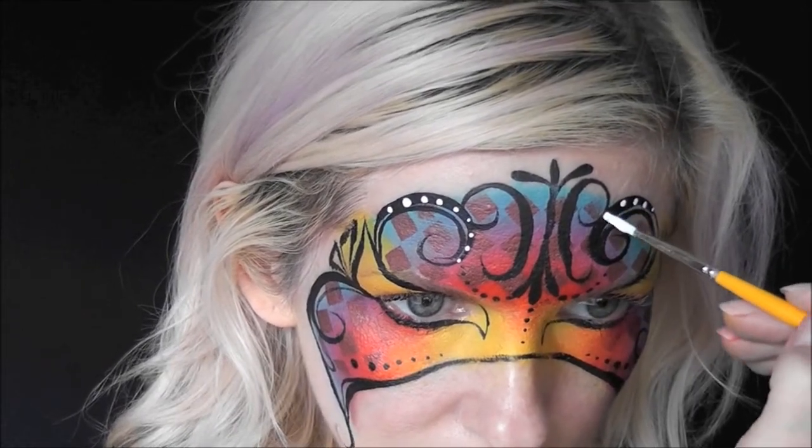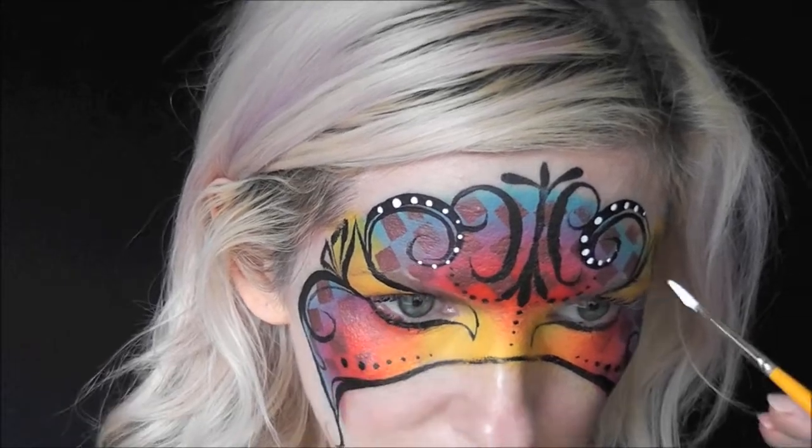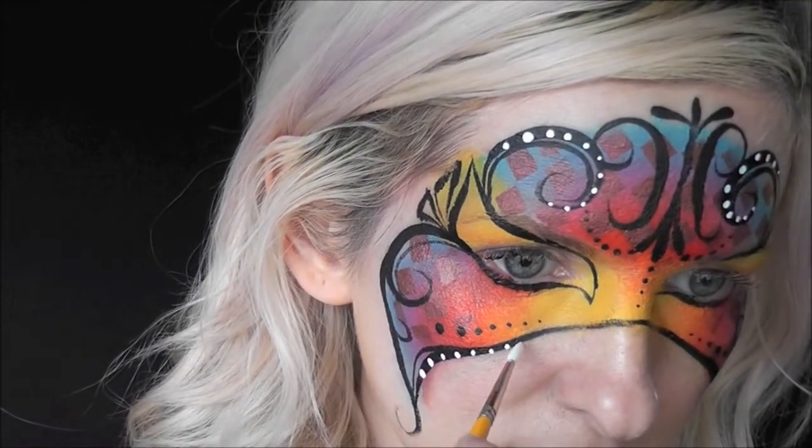I'm going to go throughout all of the black line work and make white accent dots on top.